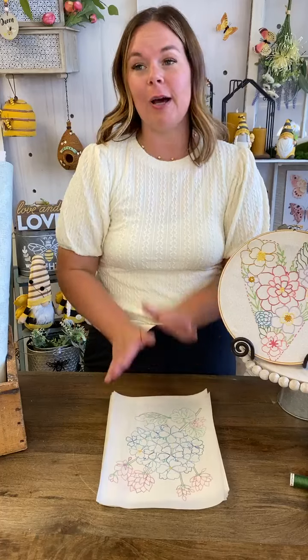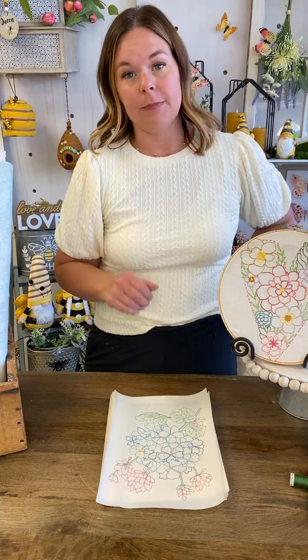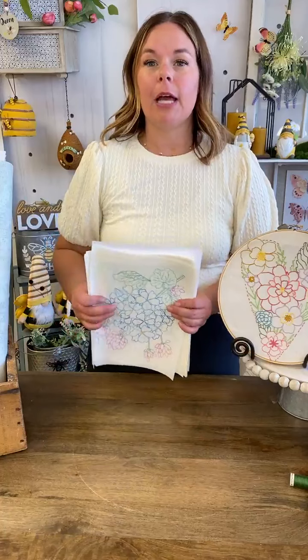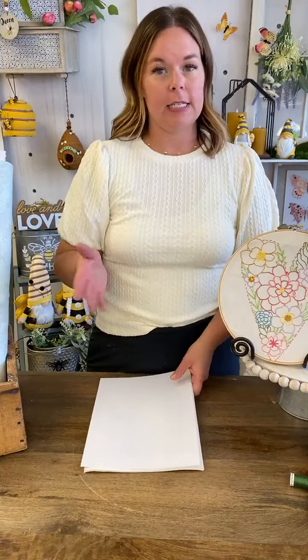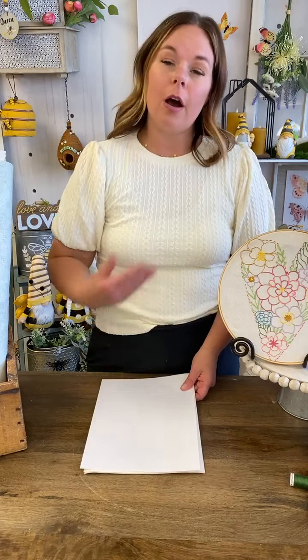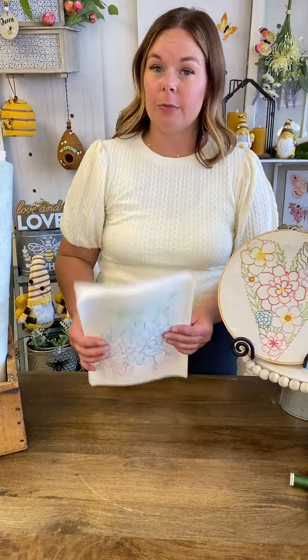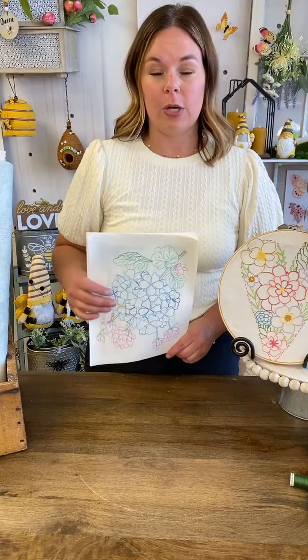Beautiful Blooms Stitch Club is available to sign up today. You're going to go to beautifulbloomsstitchclub.com to become part of the subscription. It's a 12-month club at $10 a month — every 30 days you'll be billed. The day that you sign up begins your bill date. If you want a certain billing date, you can sign up on that day or contact us and we can change your billing dates. Email our customer care team at info@adornit.com.